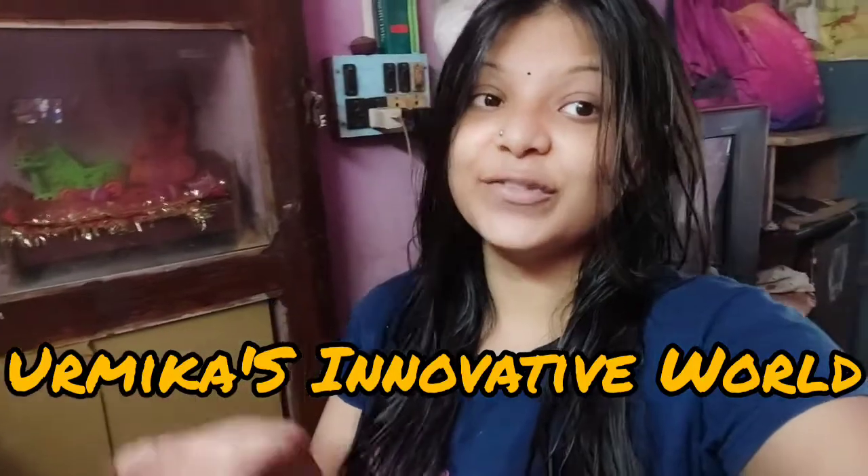Hello everyone, welcome back to my channel. Welcome to another video of Urmika's Innovative World. I am Urmika. Let's go to our new video.